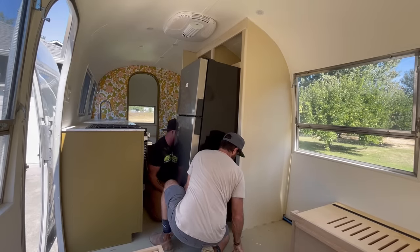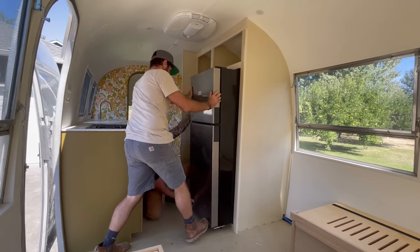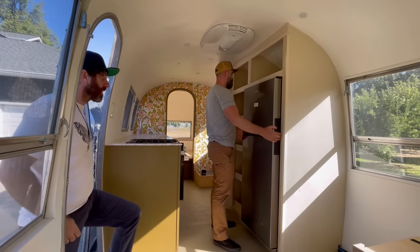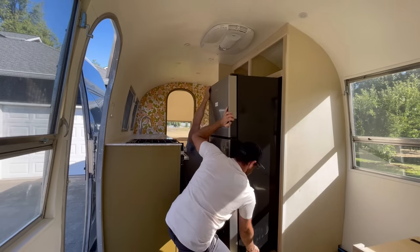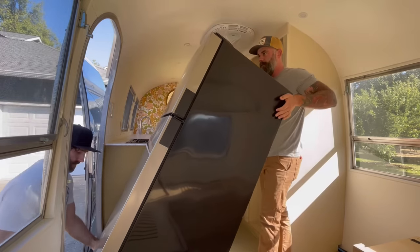Because we ended the last video carefully putting the refrigerator inside the cabinet box, I thought a good way to start this video would be showing us carefully removing it — because although we needed to stick it in to make sure it fit, we don't want it in there yet. We still have to paint the cabinets, make the doors, and do all that.